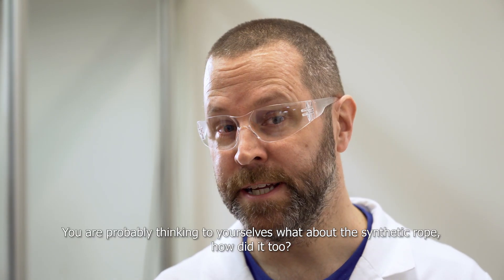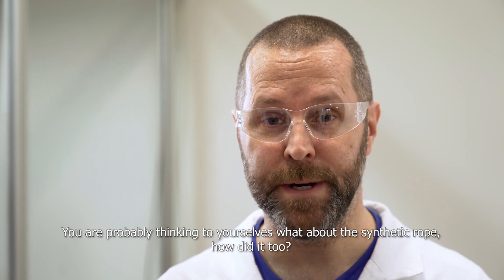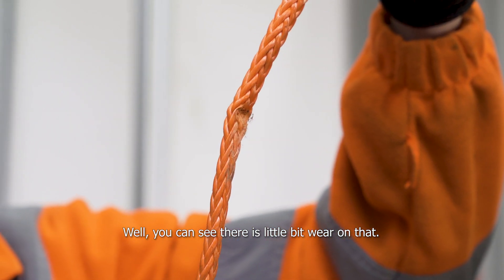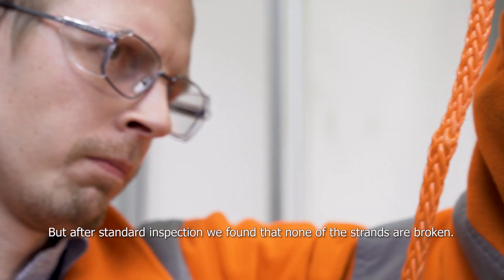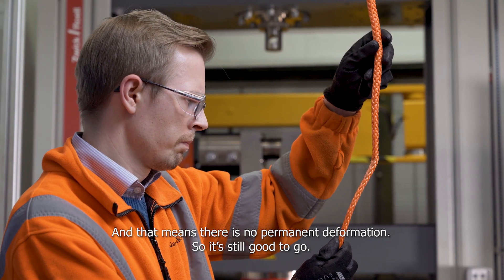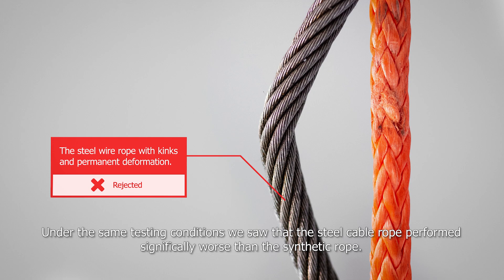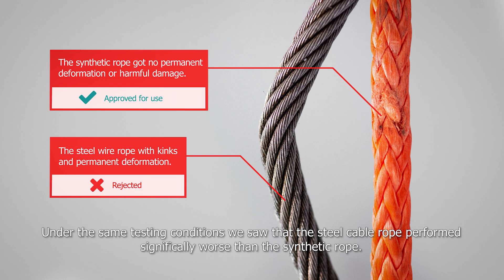And now you're probably thinking to yourself, what about the synthetic rope and how did it do? Well, you can see there's a little bit of wear on that, but after some standard inspection we found that none of the strands are broken and that means there was no permanent deformation. So it's still good to go. Under the same testing conditions we saw that the steel cable rope performed significantly worse than the synthetic one.